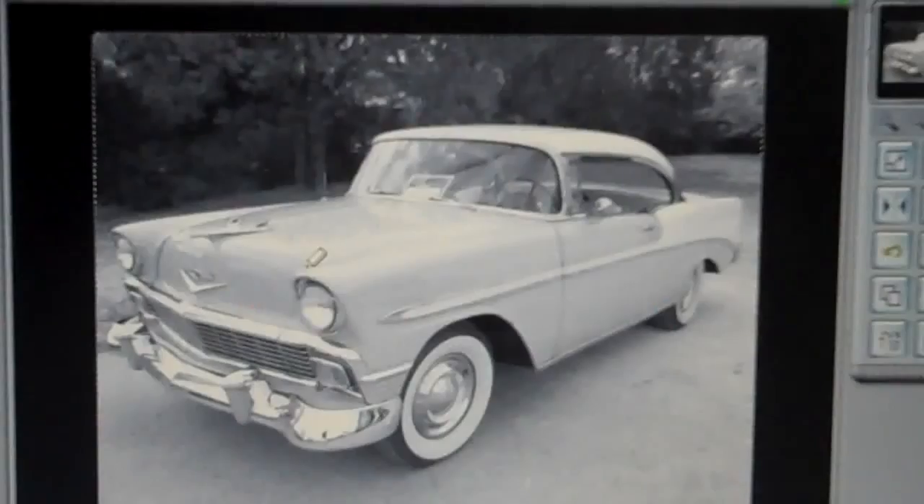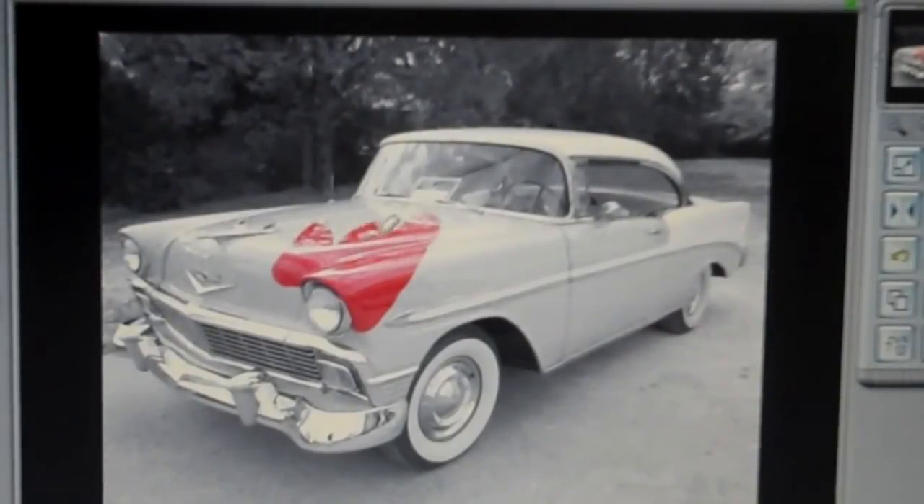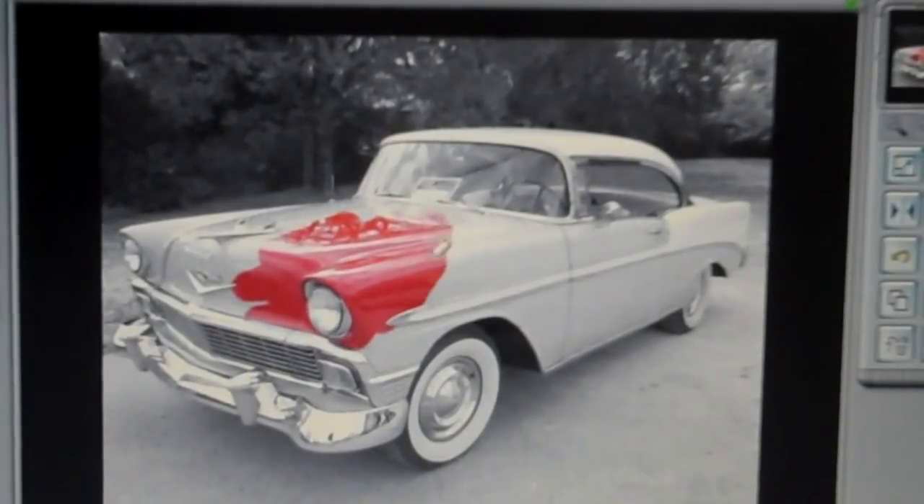Then just select your eraser tool, make sure the opacity is at 100, and then very carefully begin to erase the top layer — that will reveal the red color of the car underneath. You just want to make sure you stay within the lines of the car so you don't get any of the trees or the parking lot around it. Just the car to show up.